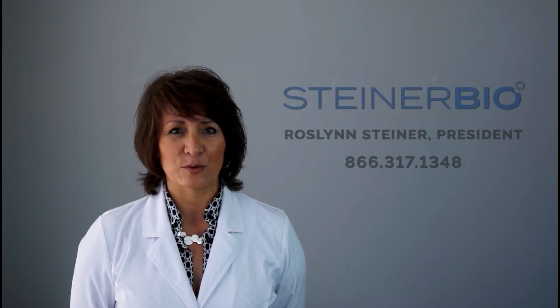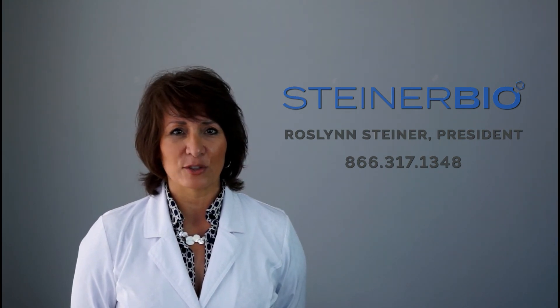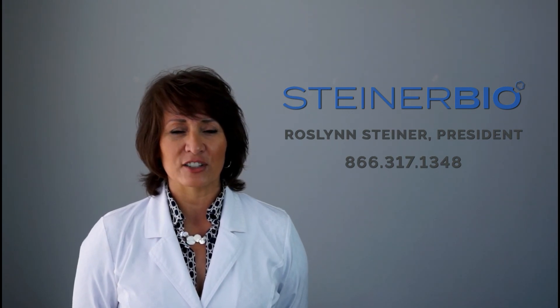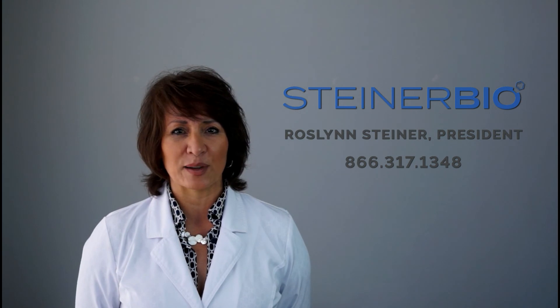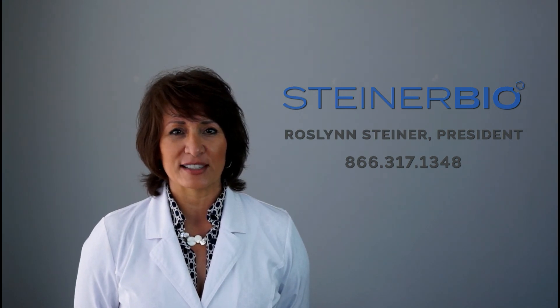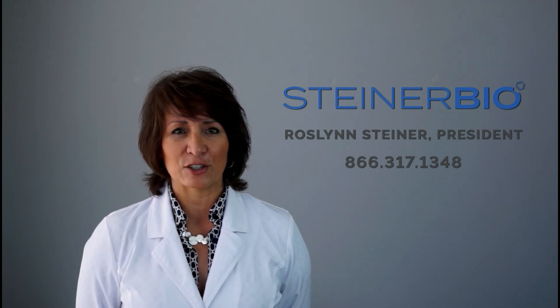Mahalo Nui Loa and thank you. I hope this video has made you just as excited as we are about this revolutionary technology. If you have any questions on how this or any of our other innovative products can help your patients, I encourage you to contact me directly. Together we can discuss which product is best for your case and introduce this regenerative technology into your practice.